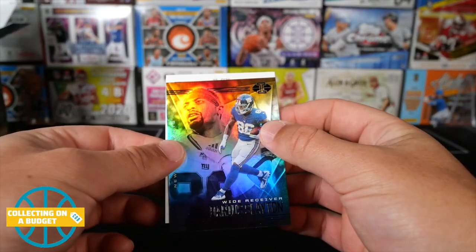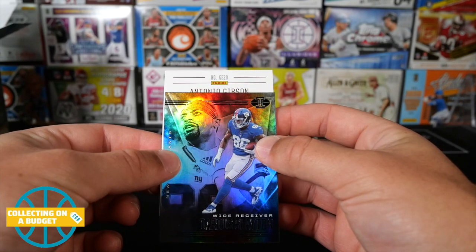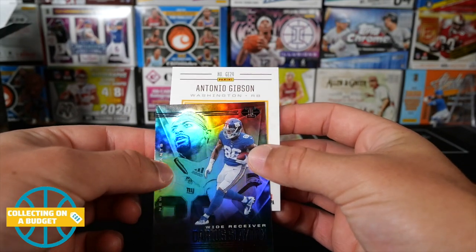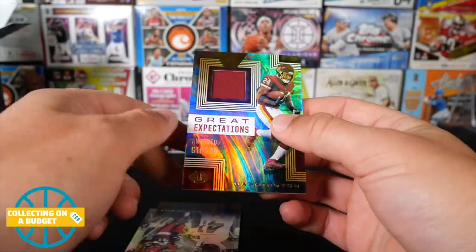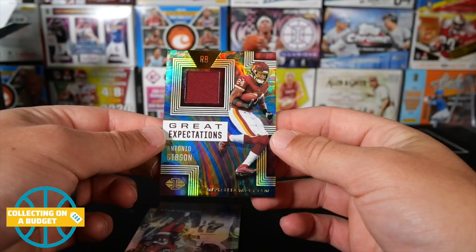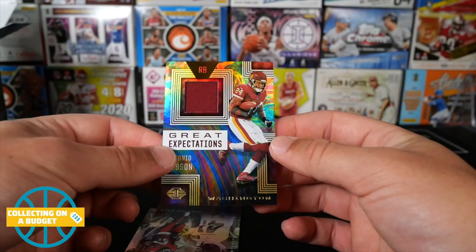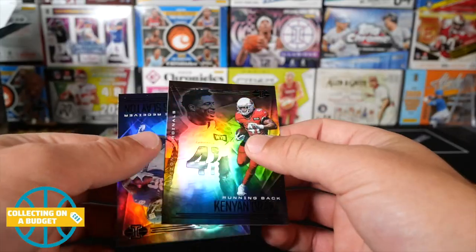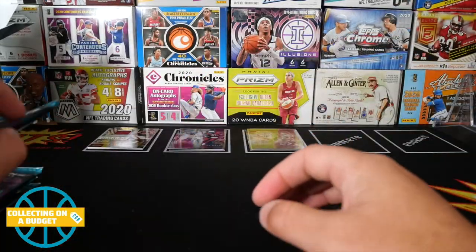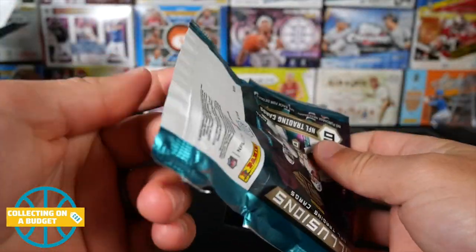Oh, I was right — there's our mem card. I have no idea... GE29 Antonio Gibson. Oh, there's another card behind it — great looking cards. Great Expectations — Antonio Gibson, good looking stuff. And then Kenyan Drake and Darius Slayton. Cool — that's a good first pack, hopefully we can keep it up. That might be the best pack of the box.